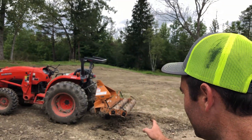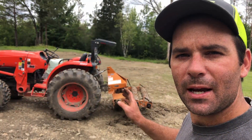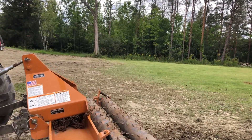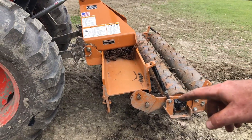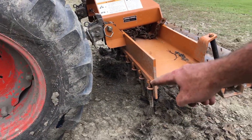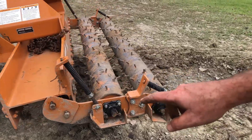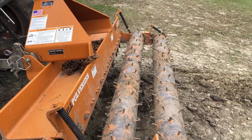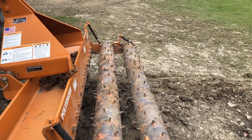What a pulverizer is, is commonly referred to as a poor man's Harley rake. What it does is, it's this giant I-beam here, and it's got spikes on the front of the I-beam, the back of the I-beam, and then two rollers on it. This is supposed to level ground pretty well.